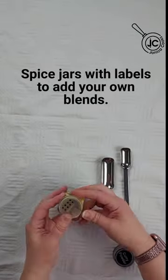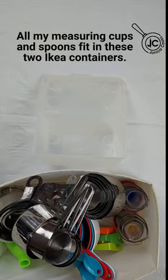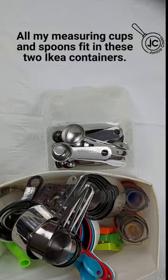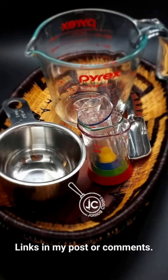Don't forget little jars for making your own blends. Everything fits in these two IKEA containers, except for the Pyrex. Thanks for visiting Johnica Cooks.